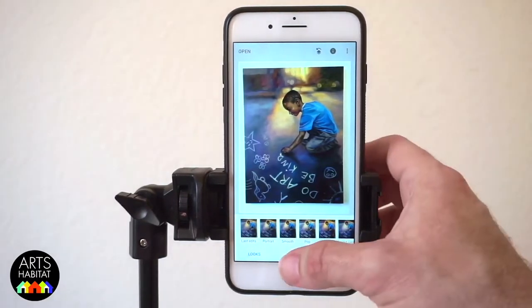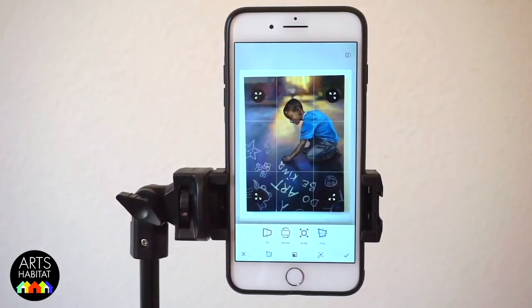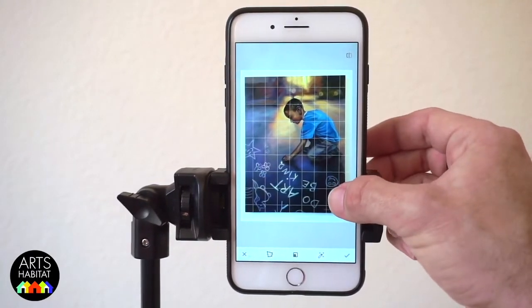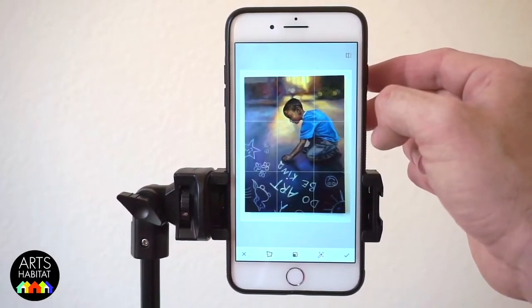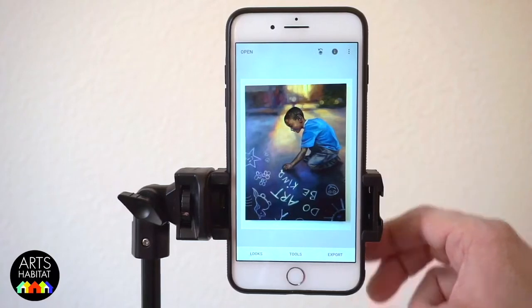The first thing we're going to do is go down to Tools and click on Perspective. Now even when you have your camera lined up really well, chances are there's still a little bit of distortion in the image. You can see how I'm grabbing hold of each one of these sections and moving it in or out to make sure that all of the edges are square. Once you have it where you like it, click on that check mark and you're good.